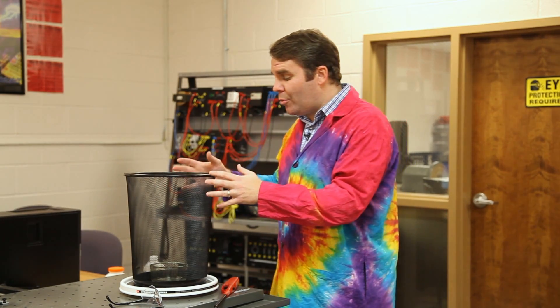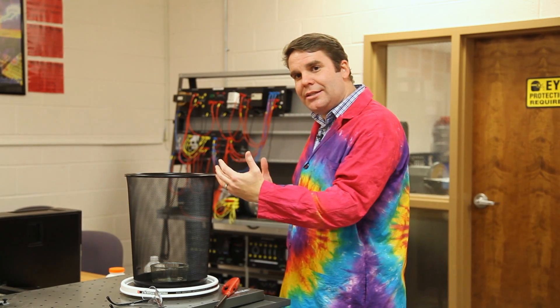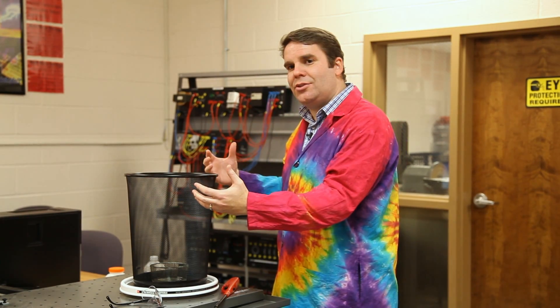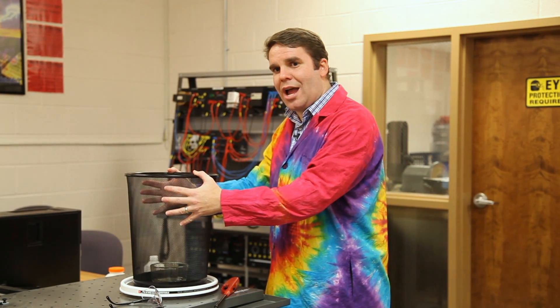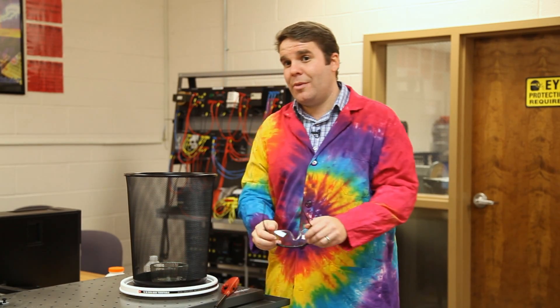So with this setup, I'm going to set the alcohol on fire and then spin the Lazy Susan. As I spin the Lazy Susan, the mesh in the trash can causes the air to spin inside, which will cause the vortex to form. We want to make sure that we're safe because we are using a flammable liquid, so I'm going to put on my safety glasses.